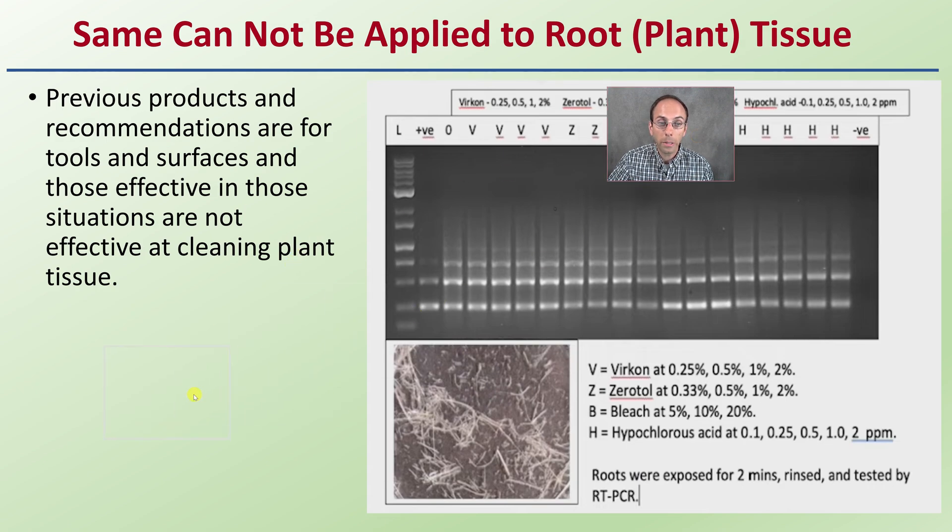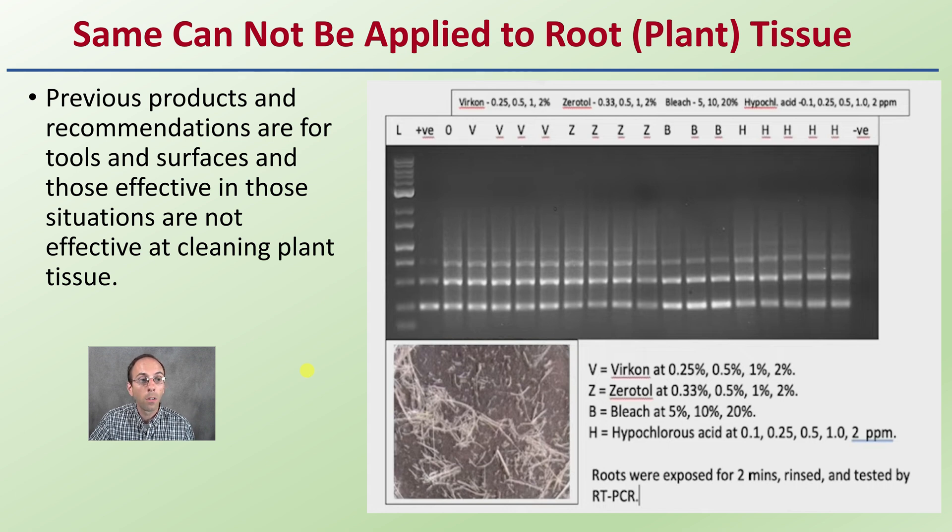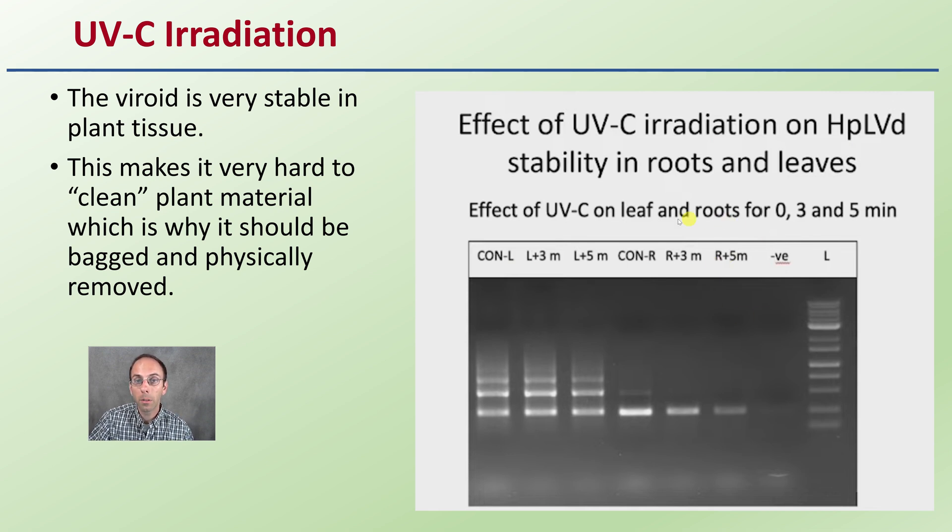The same cannot be applied to root or plant tissue itself. The previous recommendations are for tools and surfaces; they are not effective at cleaning actual plant material. If you have infected roots and try dipping them in bleach, it's not really going to clean the plant material — it's only going to affect the sap on the bench, on the tools, on the working surface. UVC radiation is effective on hoplite and viroid stability in roots and leaves, but the viroid is very stable in plant tissue, making it very hard to clean the plant material. This is why infected plants should be bagged and physically removed: carefully put a bag over the plant, seal it up, minimize your contact, keep it in the bag, and physically remove it by the shortest route to the furthest dumpster to get it out of the growing area.